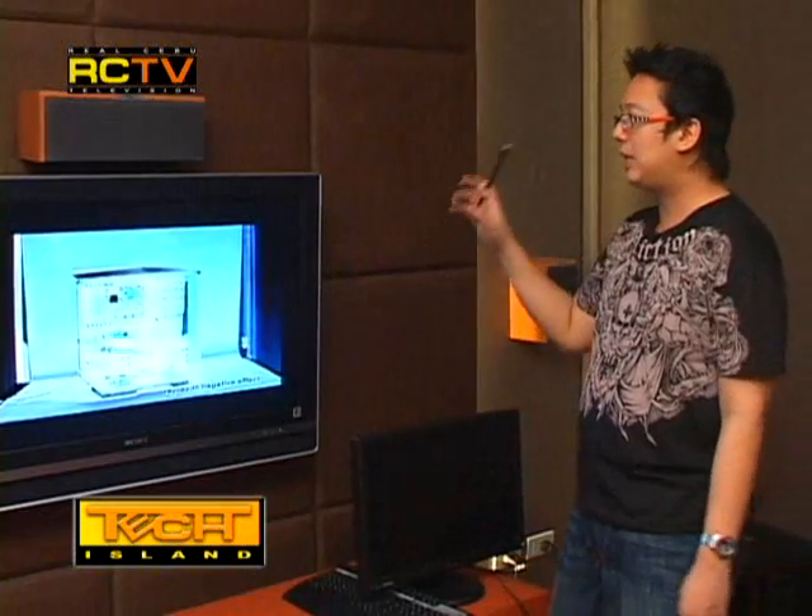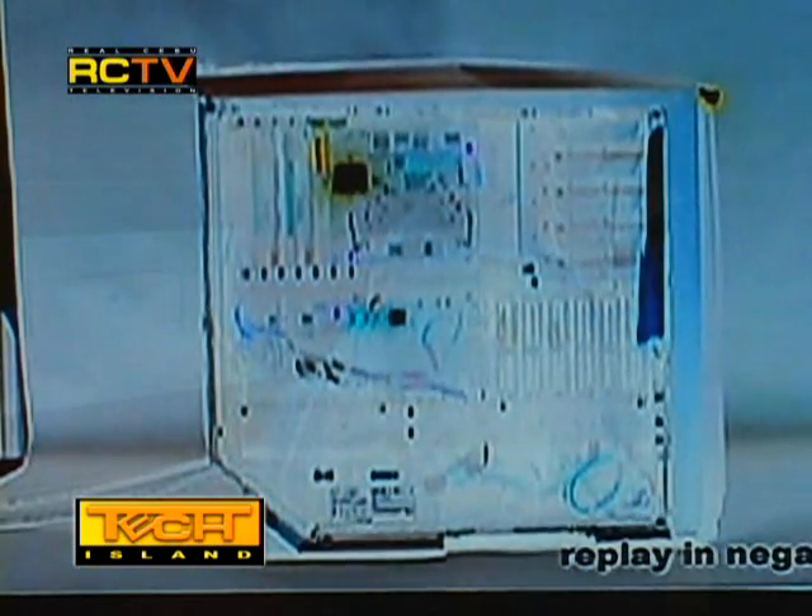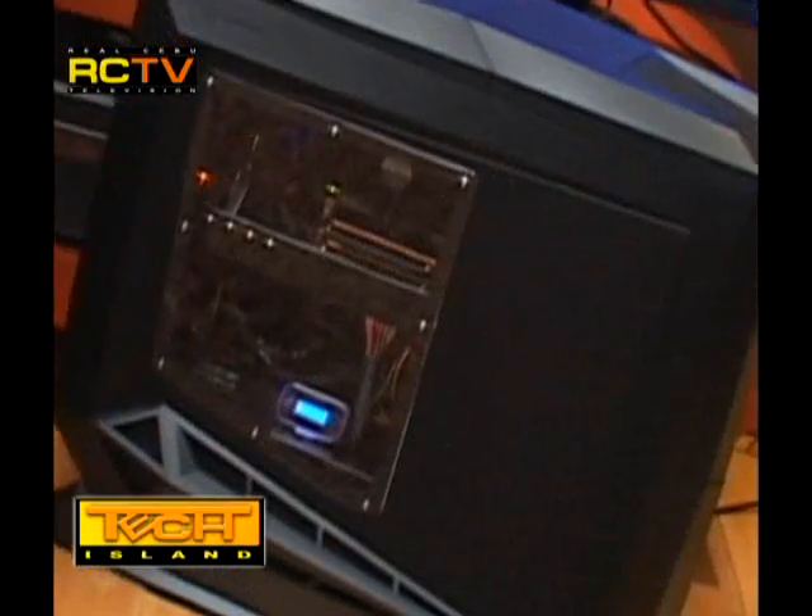We've replayed it in negative effect so you can see the smoke more clearly. As you can see, the hot air rises to the top immediately — we'd like to thank Silverstone for that. This is because of the stack effect cooling of the Raven RV01.